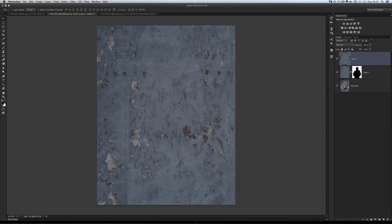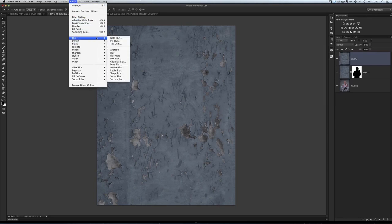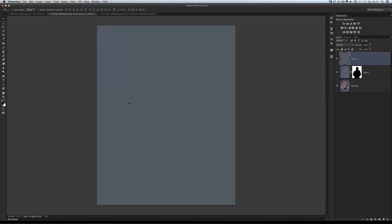Now I'm going to apply a filter to it. Ordinarily we'd try to use filters as smart filters because that allows us to go back and make adjustments later — it's a very flexible way to work. But with this one, there's no point because there are no adjustments we can make; it just does one thing. The filter we're going to use is Filter, Blur, Average. What that does — Photoshop looks at the layer and mashes it all up to get one consistent colour across the whole layer. The colour you're looking at now is that peeling paint texture completely averaged into one single colour. Now we can apply this colour onto Dave to help him match in with his background.